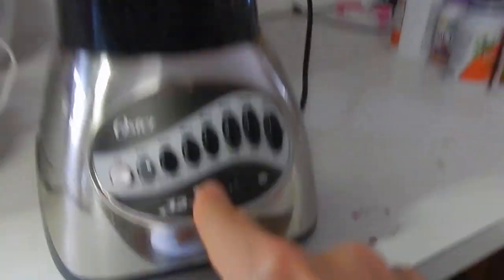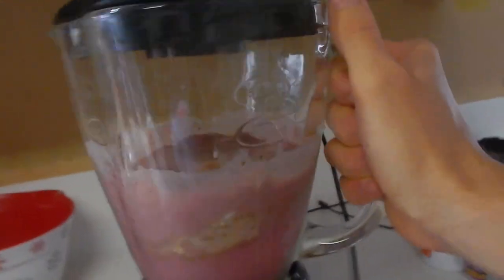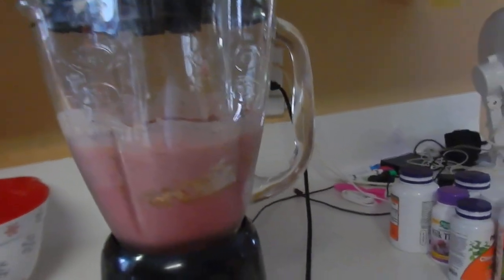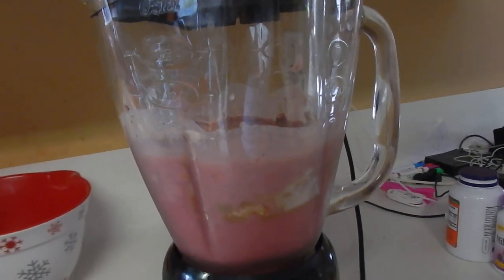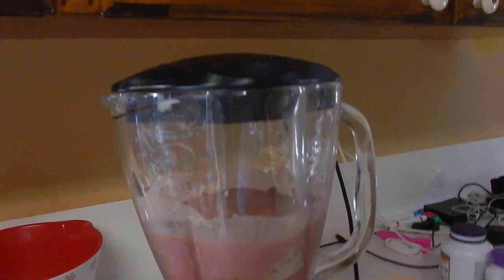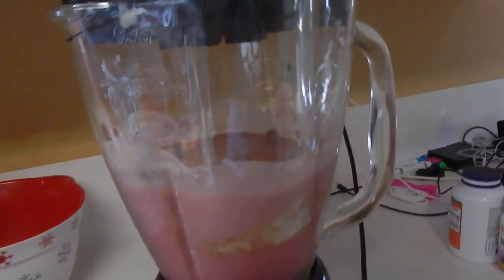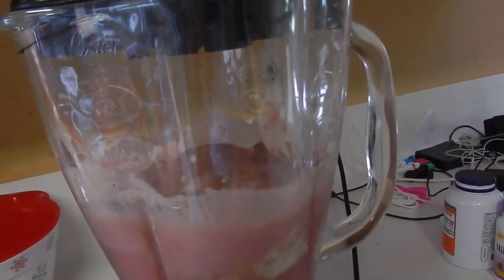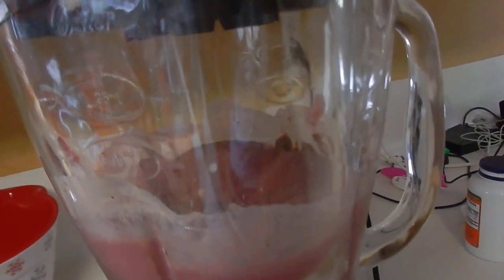This is on low too — we can put it on high and see what it does. Let's do it. There you go — you see it! We have all that frozen stuff. You can hear it crunching in there. And if you want to pulse it, they have a pulser, so that's nice because it'll let everything settle and then you pulse it. You can see how it's starting to vortex. There we go — that's what you want. Nice smoothie.